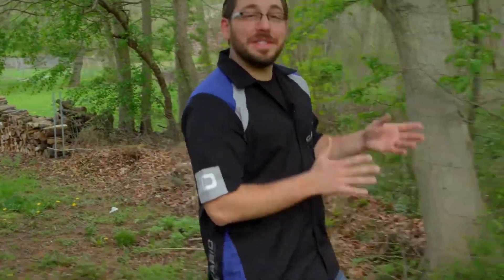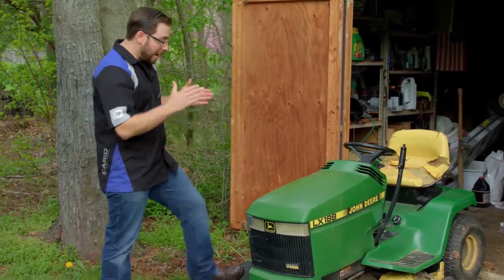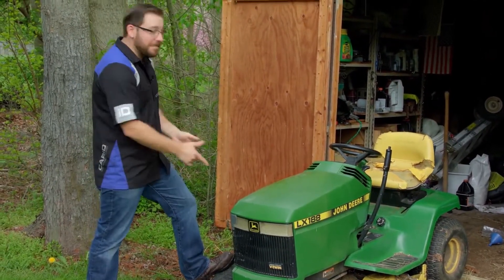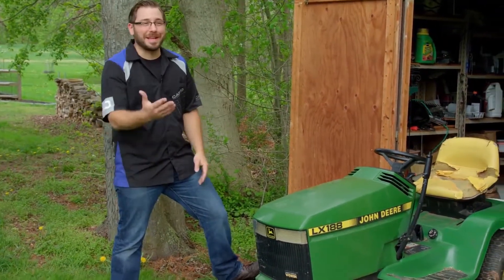Here it is. I know it's definitely seen better days but this thing keeps working for me year in and year out. I'm not giving up on it yet. Although I've got two flat front tires and I know the battery's dead — I've already tried to crank it over. So we're going to fill up the front tires with the Torx jump starter, get it hooked up to the battery, and fire this thing up so I can get to work.